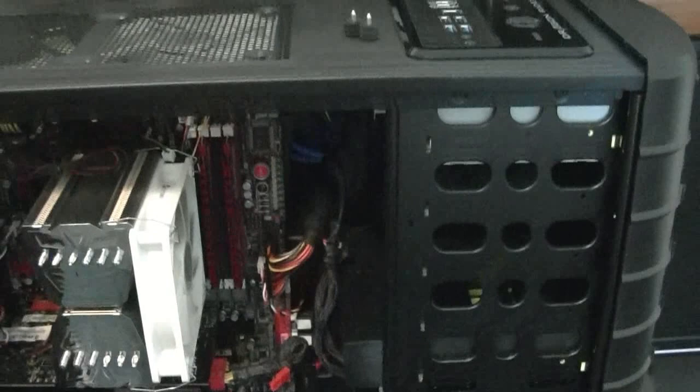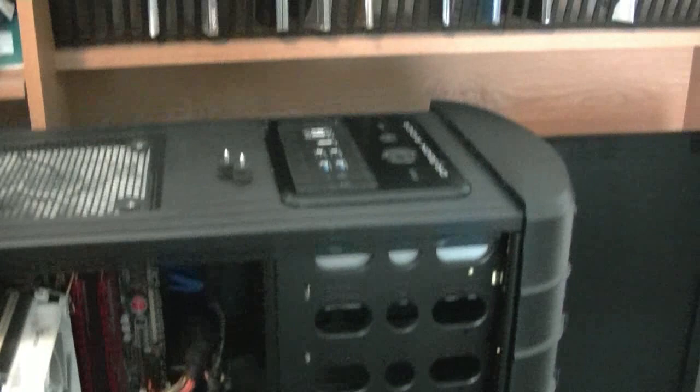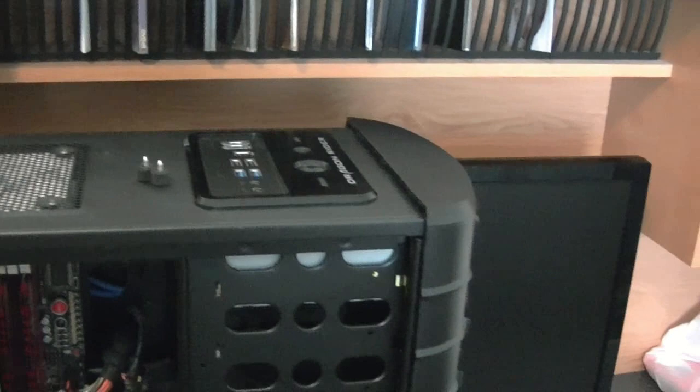Having the ports on the top is really not ideal for me, because I have it under my desk, which means I have to pull out the case in order to plug anything in at the top, and I can't always use my keyboard. Well, I hope you enjoyed the video. I may make some more later — it was kind of fun. Rate, comment, subscribe if you want, and I'll see you next time.